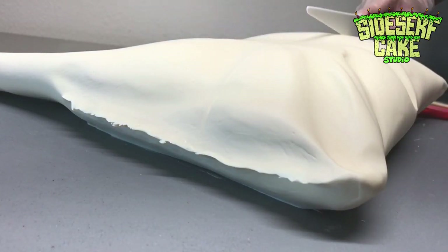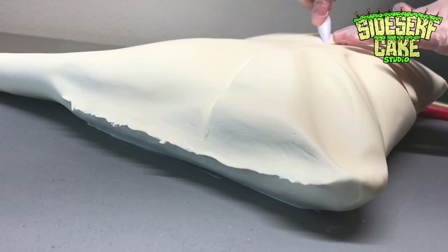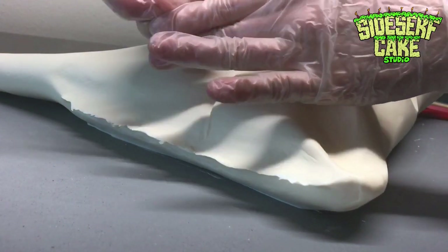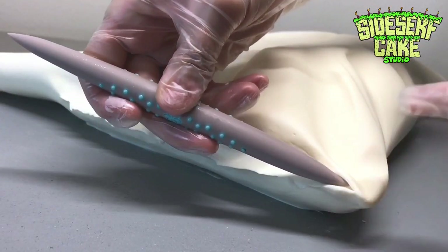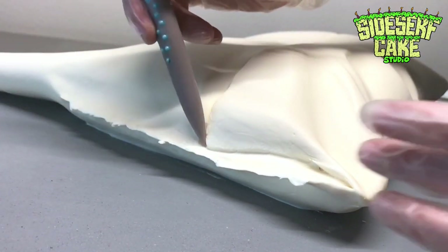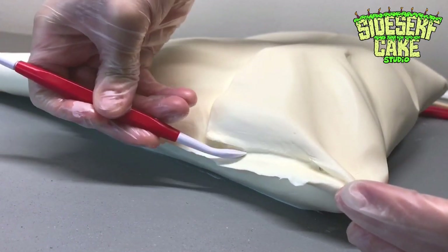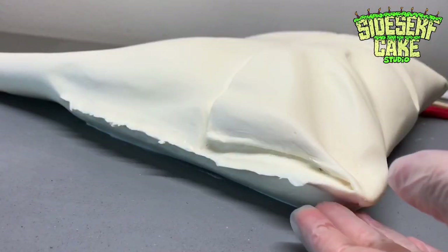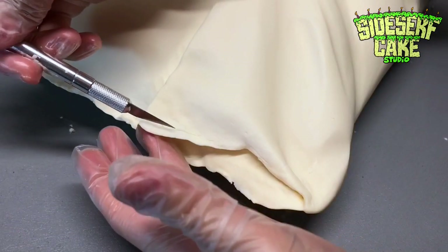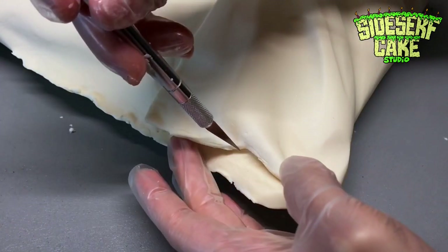The bottom of the real bag is folded up and adhered to the middle of the bag. So I used a knife and a pointed tool to score a line across the middle, and that's going to represent that fold. Then I sculpt that corner to look as if it's folded too. I think just slightly curling up the corner and trimming it with a blade to make it look nice and clean really helps to make this cake look more realistic. It's like perfectly imperfect.